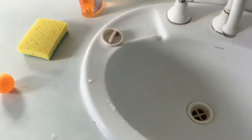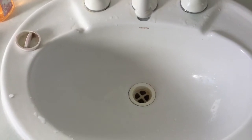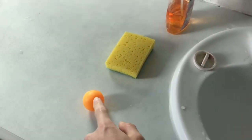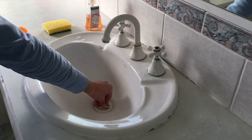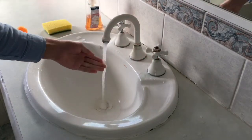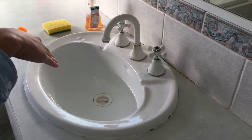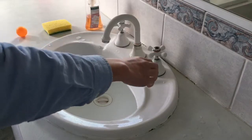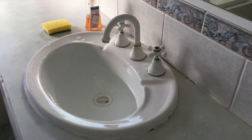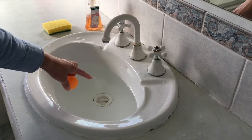I will be testing what would happen if a solid is put into a whirlpool, like a ping pong ball or a sponge. To make a whirlpool in the sink, we first take the plug and put it in the sink and then fill the sink up with water. Next we swirl the water around and then take the plug out. Today I will be testing putting this ping pong ball into the whirlpool.